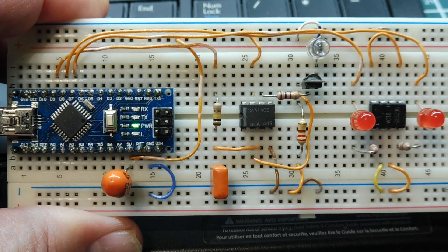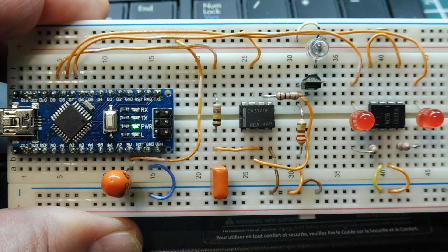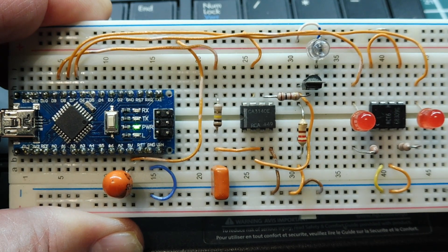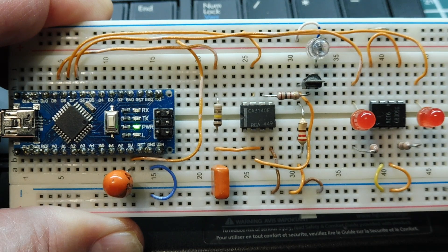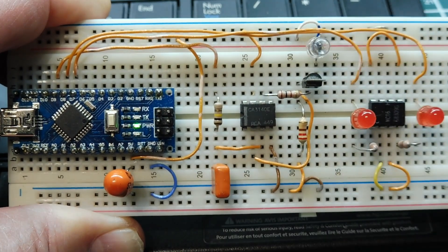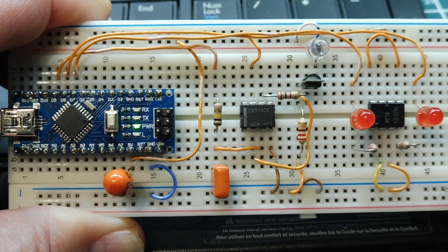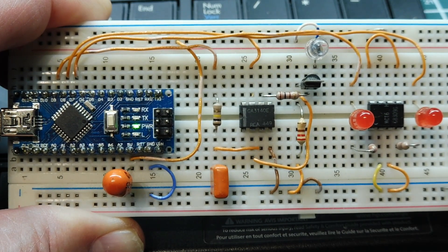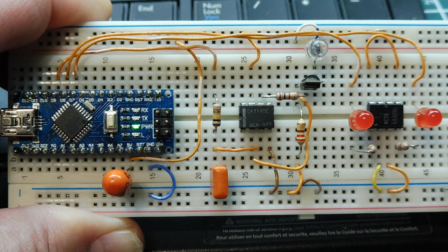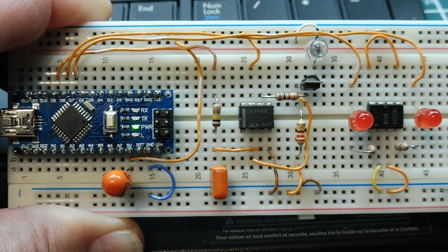In this video, we're going to look at controlling a three-phase induction motor using the Arduino Nano. The Nano is going to control the speed of the motor using a 0 to 20 milliamp current loop, and this is the circuitry here. The Nano will output a PWM signal into the circuitry to create a 0 to 20 milliamp current loop. A 0% PWM signal will be zero current, which will be stop on the motor, and 100% PWM will be 20 milliamps, which will be maximum speed on the motor.